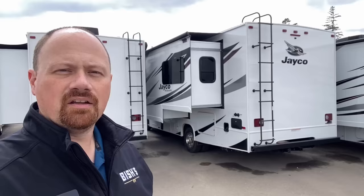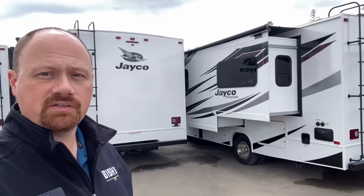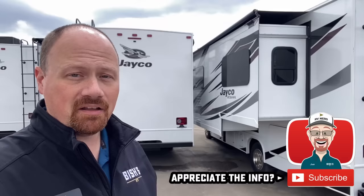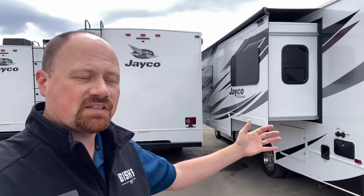If you're ever RV shopping, ask the person you're potentially buying from whether you can use the slides while they're retracted. If they say anything but no, get it in writing — because if it breaks, it'll be on your dime, not theirs. I keep saying 'towable RV' very specifically because motorized RVs are built differently — it's one of many reasons they cost more. Motorhomes are intended to be used while going down the road with the slides closed, so there's a different level of structural integrity built into them.